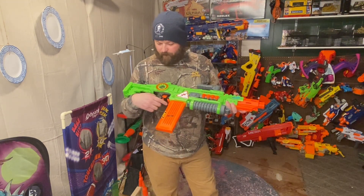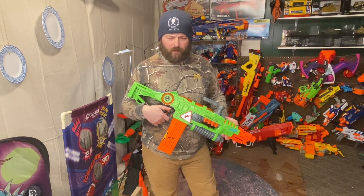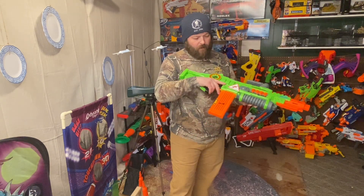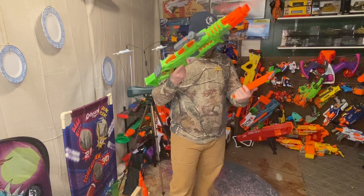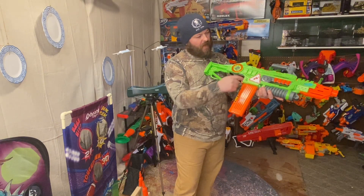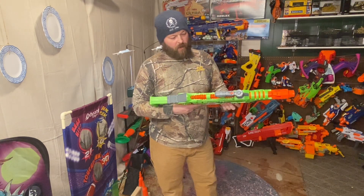I thrifted this blaster — I did a video on it, it was one of our thrift finds. We got a really good deal on the zombie strike blasters that day. I think these actually came with 18-round magazines; this is a Stampede 18-round magazine. It's a semi-auto flywheel blaster.